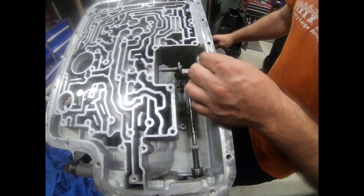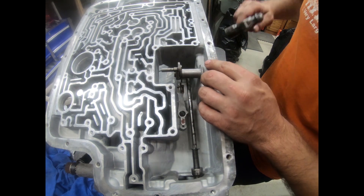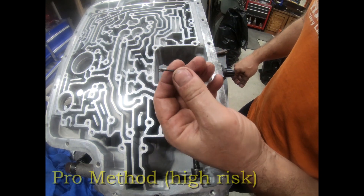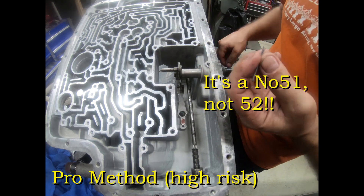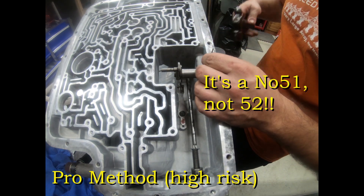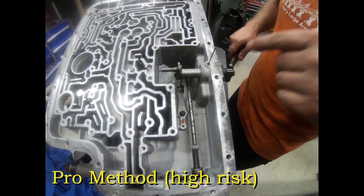The other way, which is a little easier, is with a number 52 drill bit that I sharpened the point on. What you do is tap it into the middle, right in the center of the roll pin. When you first start tapping it, you're going to push the roll pin further down.